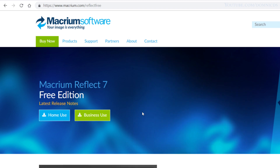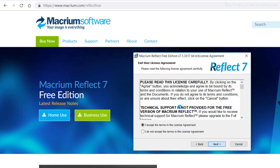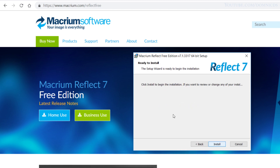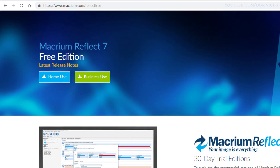It's an 871 MB download. Once the download is done, just follow the on-screen instructions and install the software. Once the software is installed, we need to initialize the SSD.